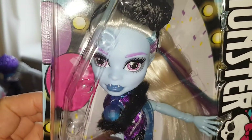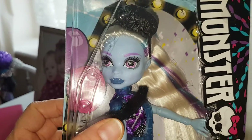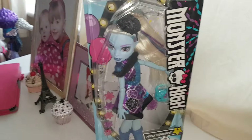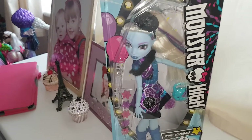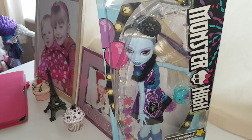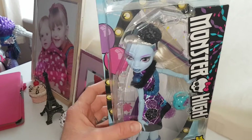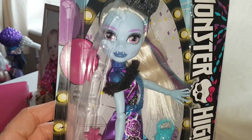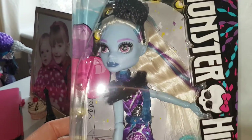Abby is my favorite Monster High character, and I really hope that when she does show up in the actual movies and webisodes she will be her original self — her personality, her accent, and everything — because that's why we love Abby so much. She's so funny and we love her as a character. Hopefully she'll still be the same, and we will do a comparison to see how much she's changed.